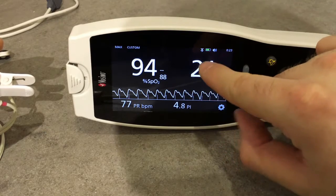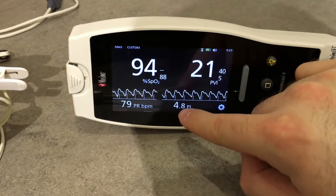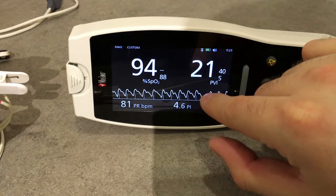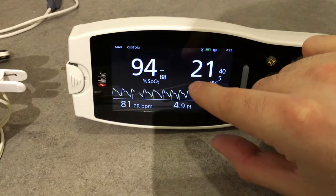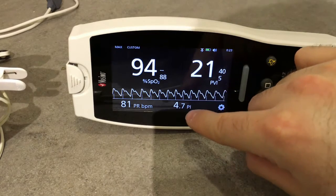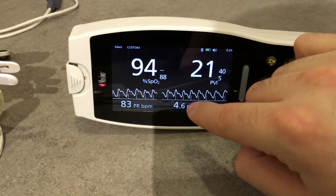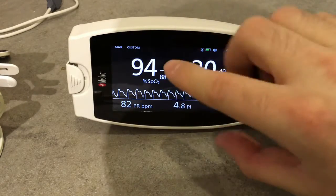What are the Pleth Variability Index and the Pulse Index? The Pleth Variability Index (PVI) is a measure of the dynamic changes in pulse index that occur during the respiratory cycle, giving us an idea of fluid responsiveness. The Pulse Index (PI) is a measure of pulsatile blood flow relative to the non-pulsatile or static blood in peripheral tissue, giving us an idea of perfusion.